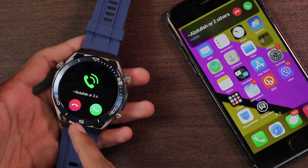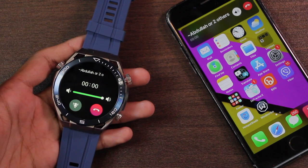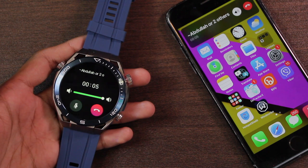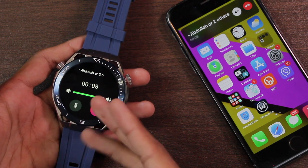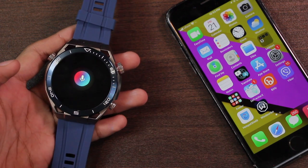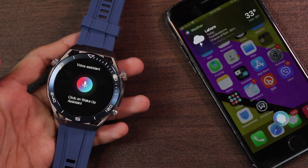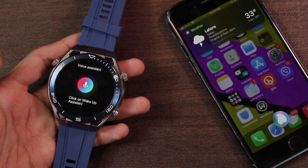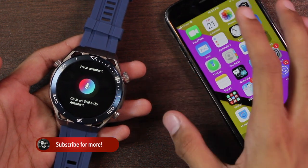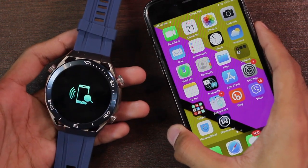After connecting Bluetooth calling, you can receive and accept calls directly on the watch. You can increase or decrease the volume and mute the call, but there is no option to transfer the call to the smartphone. You can also access a voice assistant — for example, asking 'Hey Siri, how's the weather today?' The sound is not very loud but it is audible and clear.